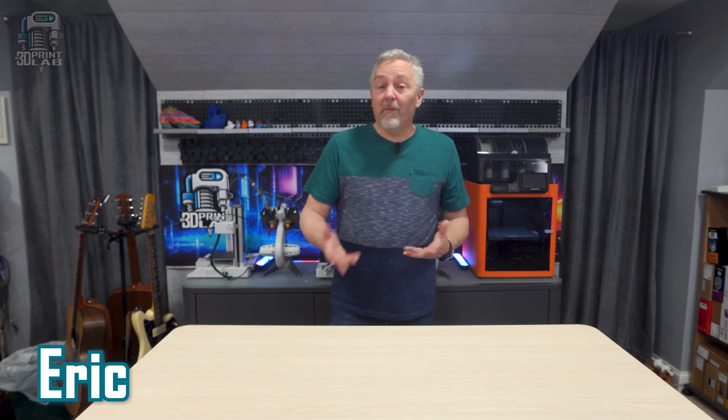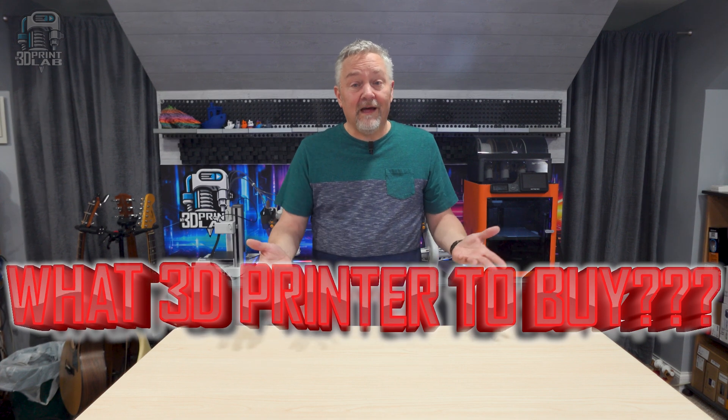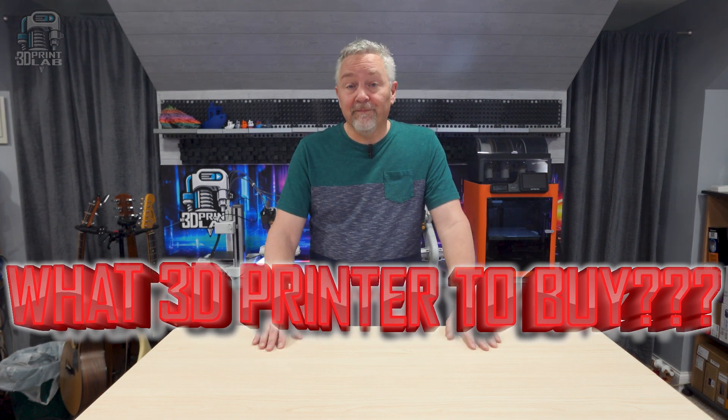With all the 3D printers on the market, it's difficult for anyone, especially beginners into the hobby, to know what to buy. And it's even harder when those questions aren't always answered by the manufacturers in an easy-to-understand language, or even in a language you speak.